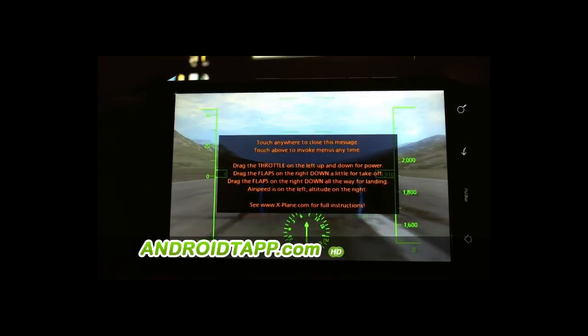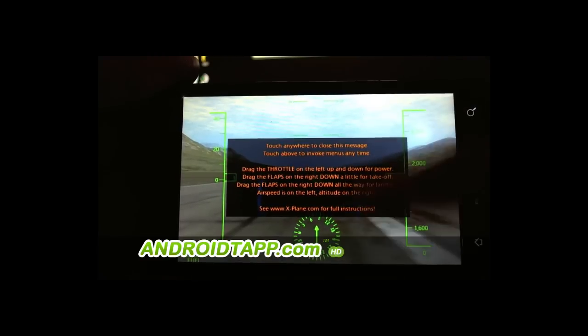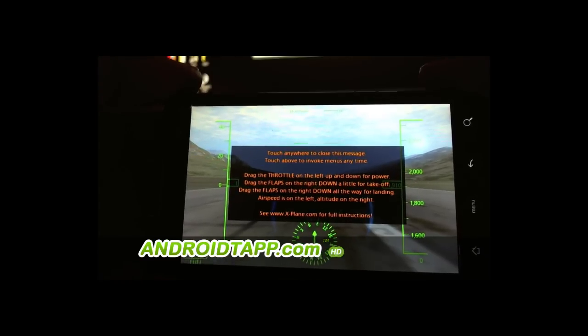If you're familiar with the iOS version, this is very familiar — the same setup with the HUD display, the compass down towards the bottom, with the altimeter and the airspeed on the left-hand side.